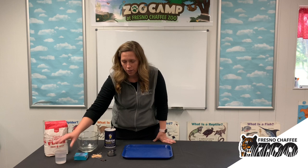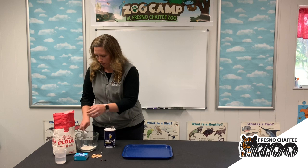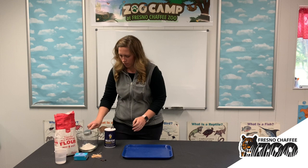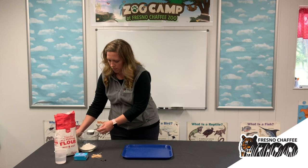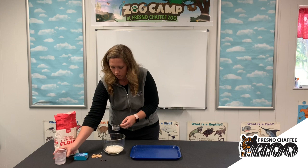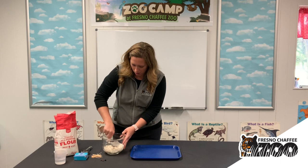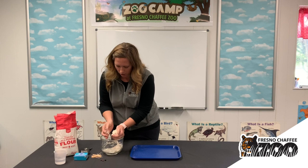We also need some water. What we're going to do first is mix a half a cup of flour and a quarter cup of salt, and then a quarter cup of water. We're going to stir this up a little bit until it starts to form some dough — it's going to be our salt dough for our hedgehog.